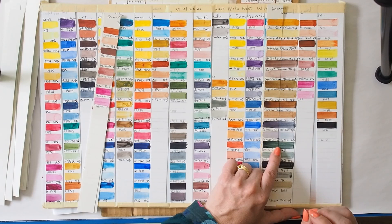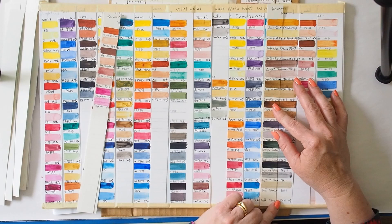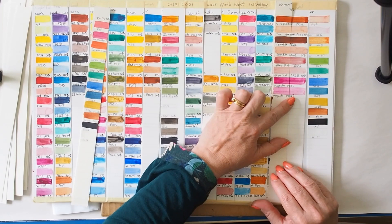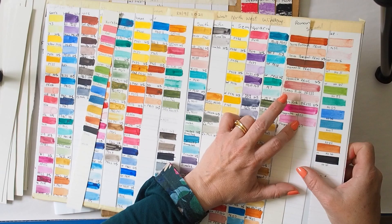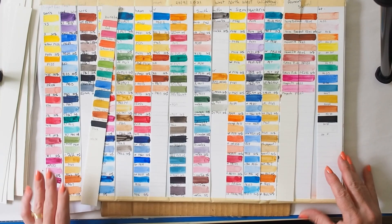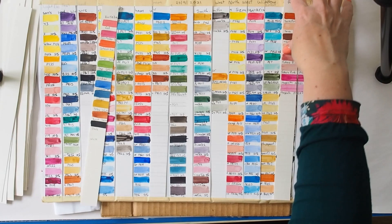Unfortunately this PR177 pigment is just not lightfast. I'm glad that even though I love the color, I've switched it out of my main palette so I don't go reaching for it without thought. PR122 and Potter's Pink — they're all okay. I can see a very subtle variation with Potter's Pink but I think that's actually to do with the color of the paper — it's so subtle I'm not sure it's actually significant.